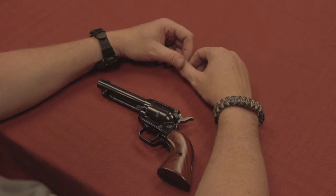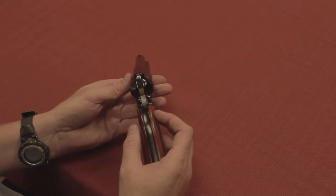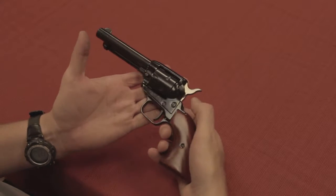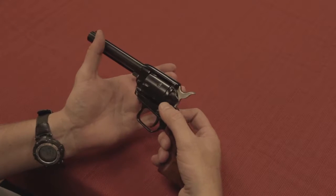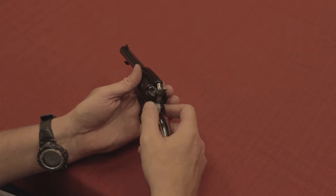The Heritage Rough Rider has a 4.75-inch barrel in .22. This is a single-action gun, so there is no cylinder that swings out on an arm like modern revolvers. This is not designed to come apart that way.